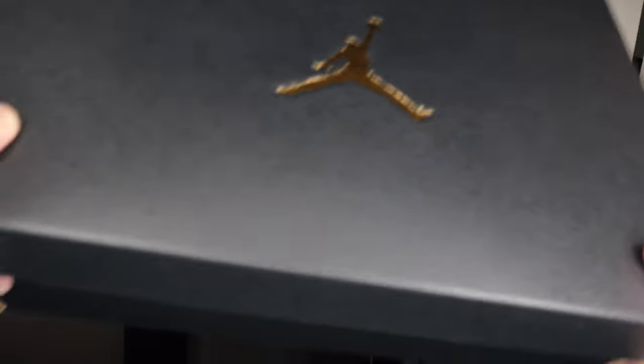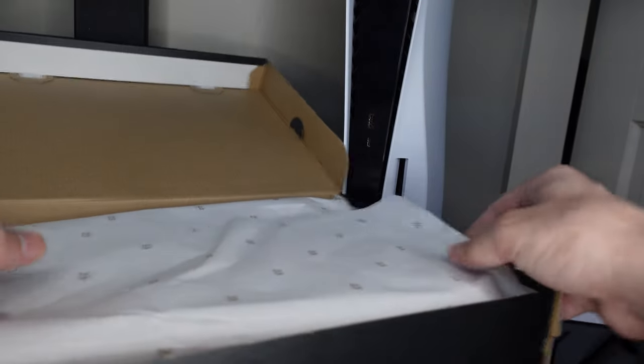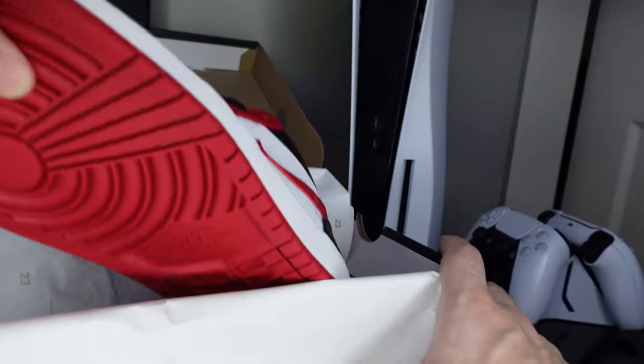What's going on guys, it's hotkicks411. We're taking a look — got a Nike box, nice and closed, got a Jordan box. This is my first look at these shoes, a pair of Jordan 1 Lows.